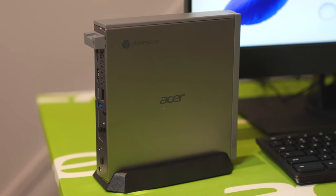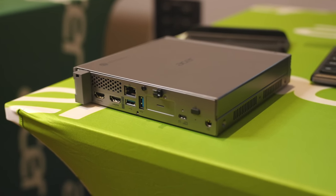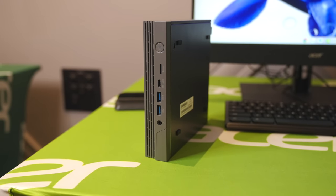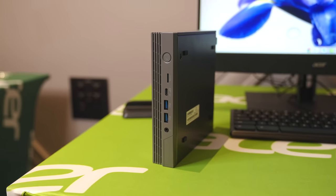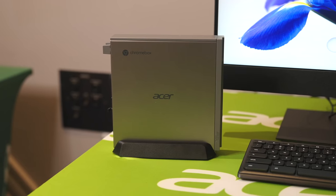Inside the Chromebox you've got 12th gen internals, like we're seeing on lots of Chromebook stuff right now, so it's going to be plenty fast — up to 16 gigs of RAM and up to 512 gigs of storage. All the pieces are there to make this a nice fast Chromebook, with all kinds of connectivity and up to 4K monitor output. The thing's got plenty of power.